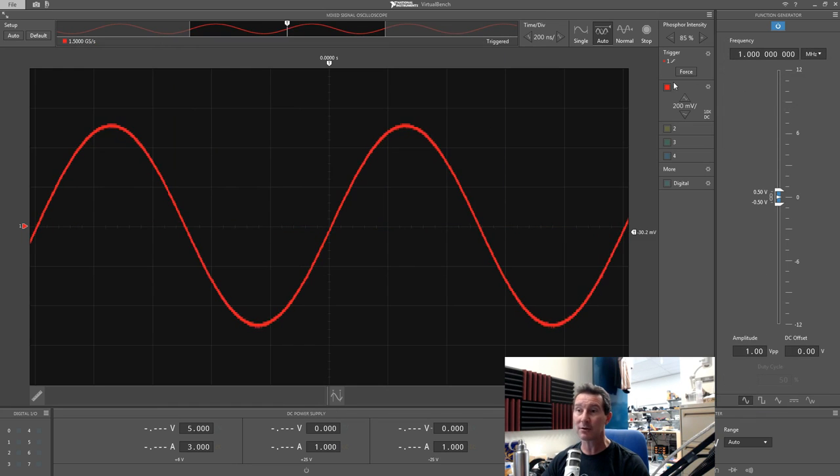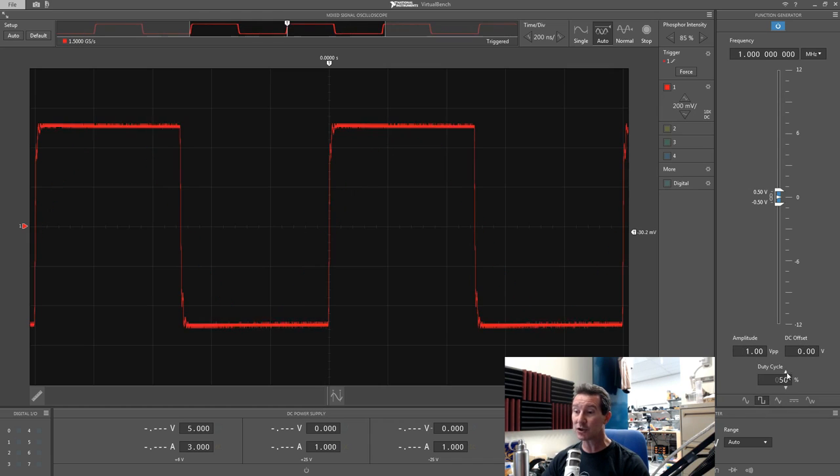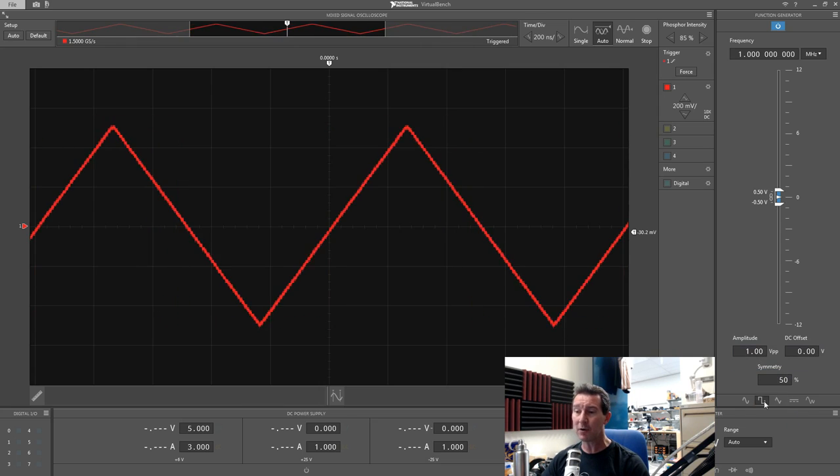Back to our sine wave — can we modulate it? No. We can change the DC offset and the duty cycle of the waveform, but that's it. This is very rudimentary functionality — I'm very disappointed by that, especially for an educational tool at this price level.